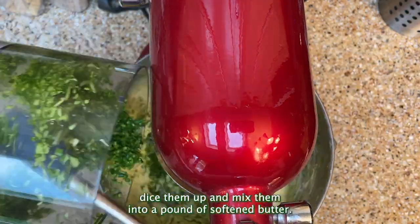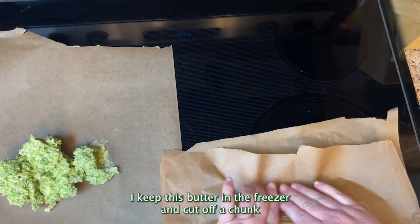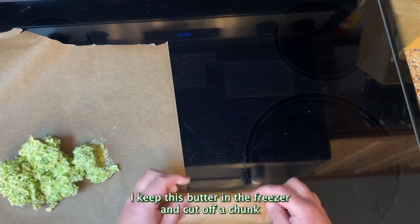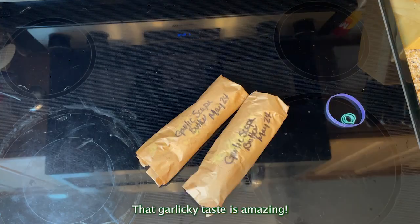My favorite thing to do? Dice them up and mix them into a pound of softened butter. I keep this butter in the freezer and cut off a chunk for sautéing or just spreading on fresh bread. That garlicky taste is amazing.